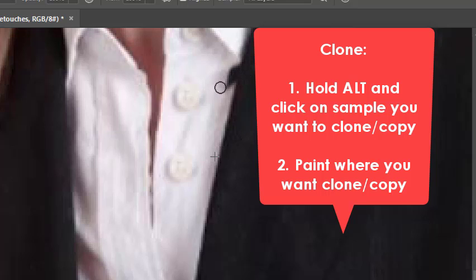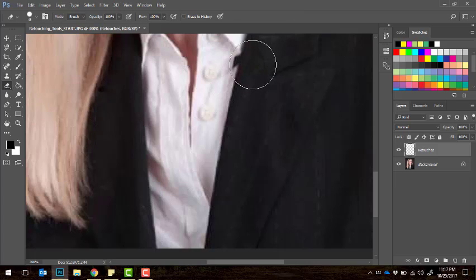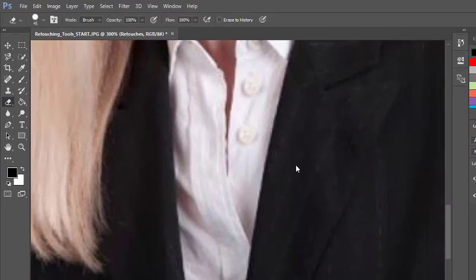The cool thing about doing retouches on their own layer is that if I accidentally get too much of the wrong area, I can hop over to the eraser tool and erase the part of the retouch I don't like, or I can turn that retouch layer on and off.